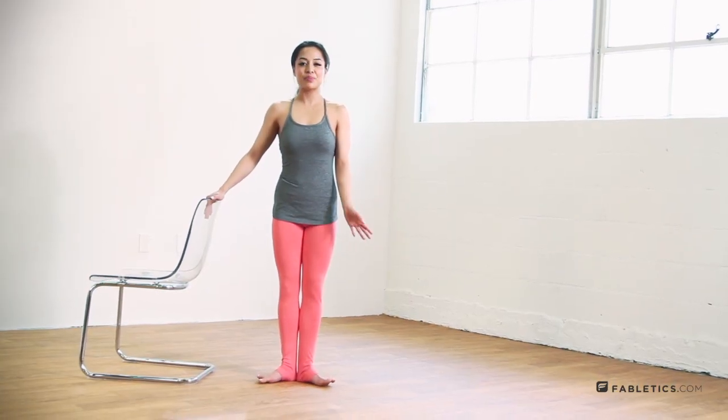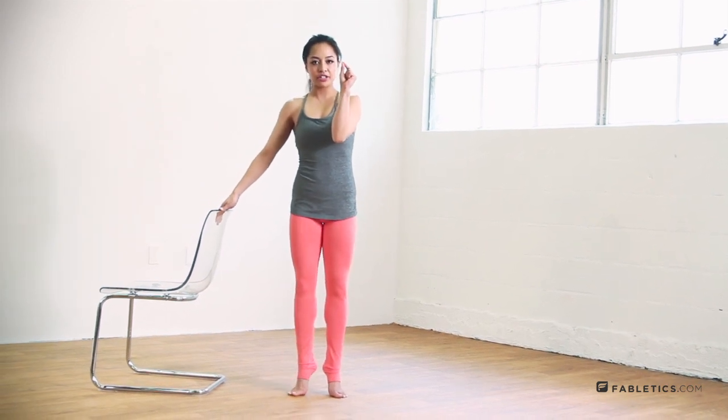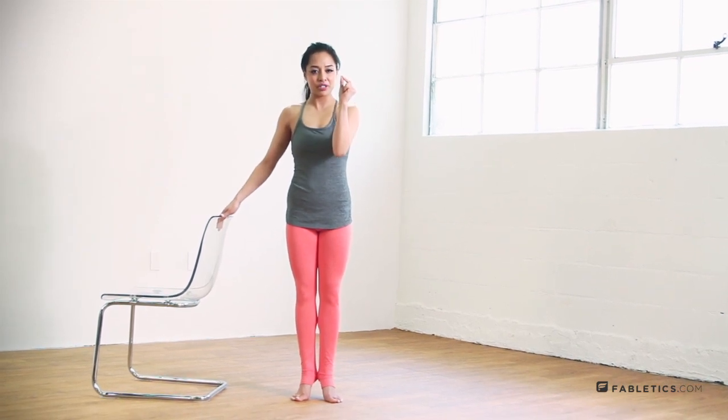Bring your feet out, pull your abs in, and lift right on up. Put your heels together and use that as a kickstand — if your heels come down, you won't be allowed to because your heels are keeping you up.